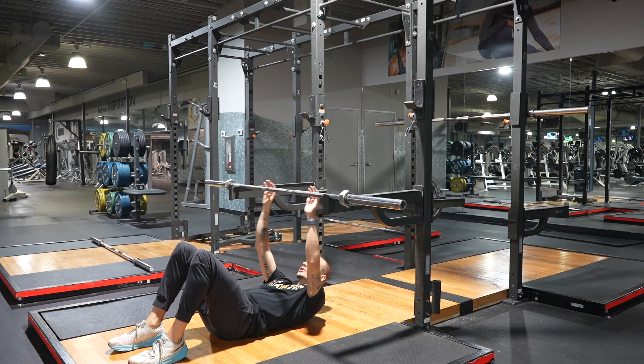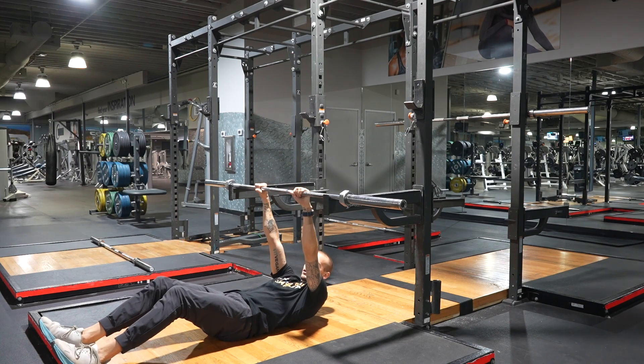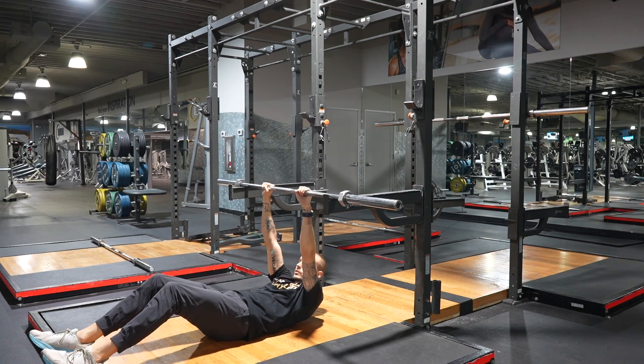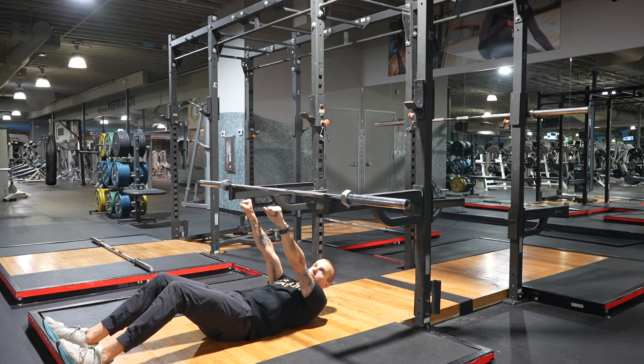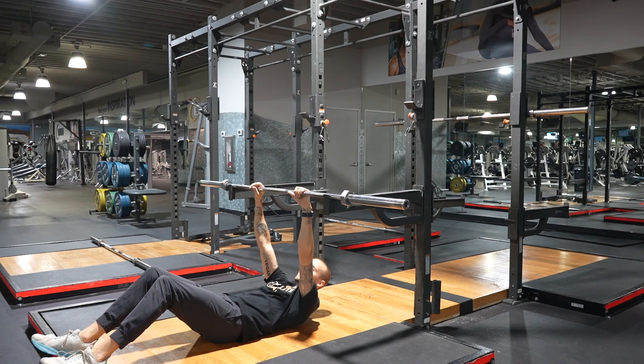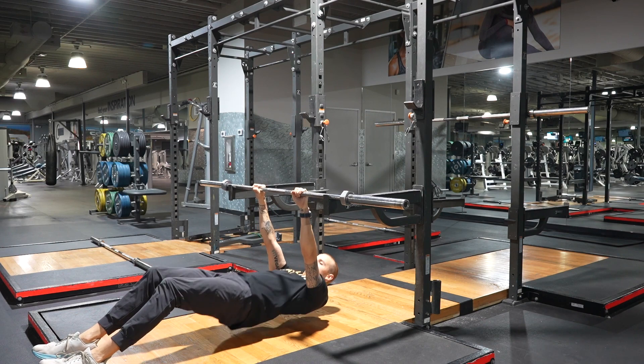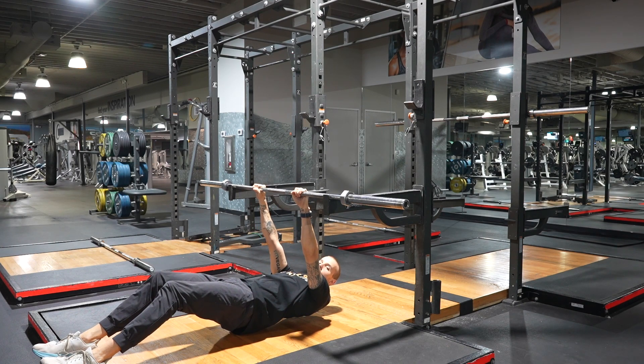Grab the bar — make sure it's high enough that once you're on your heels your back is off the ground, because if your back's not off the ground you won't get a full stretch. I'm really tall here, so grip your thumbs around the bar and get your back off the ground.